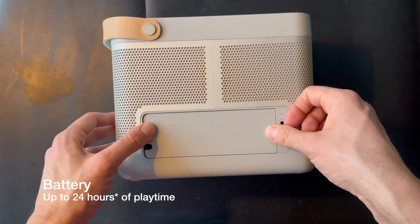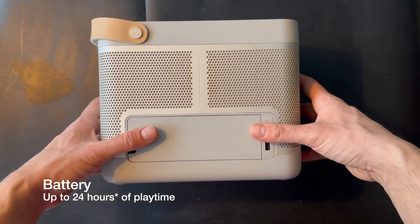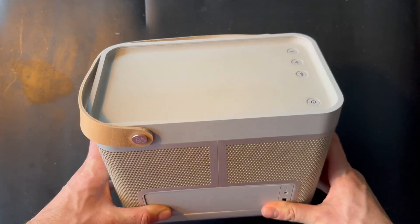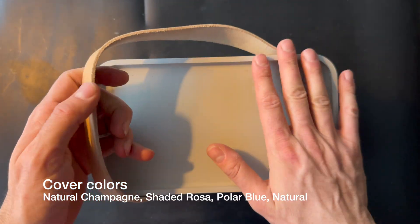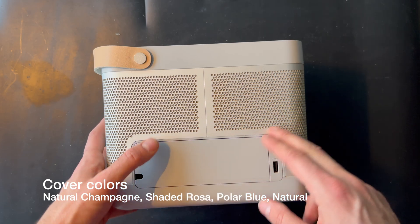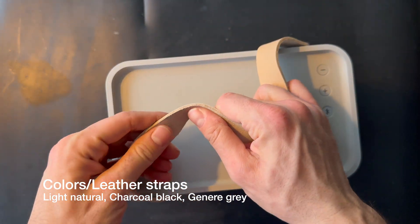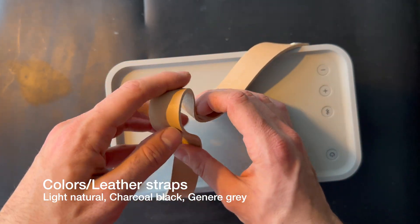The battery can hold around 24 hours depending on play time and volume, and charging time is around 3 hours. You can get it in multiple colors: natural champagne, shaded rose, polar blue, and natural. The leather strap is available in light natural, coral, coal black, and granite gray.